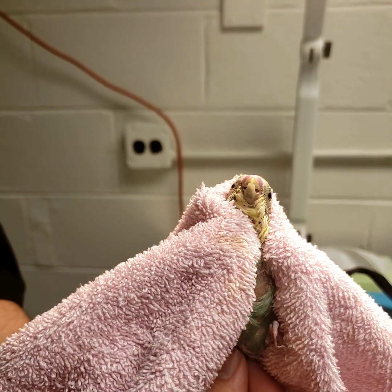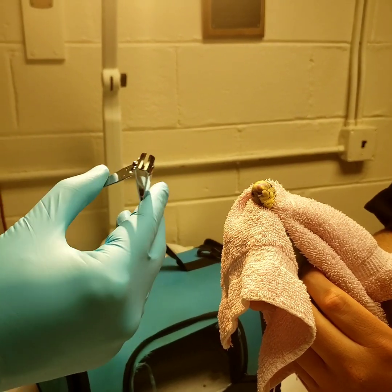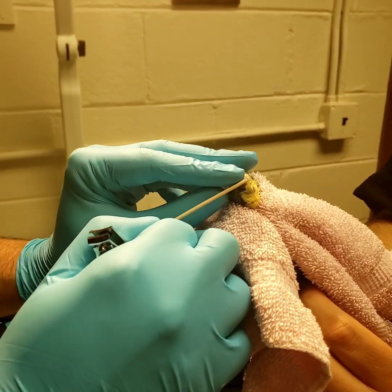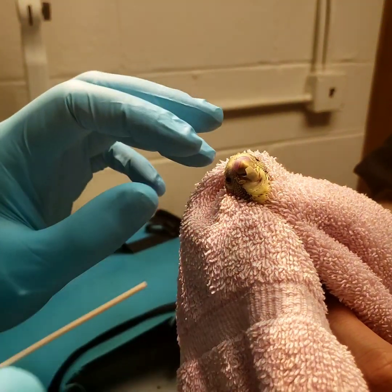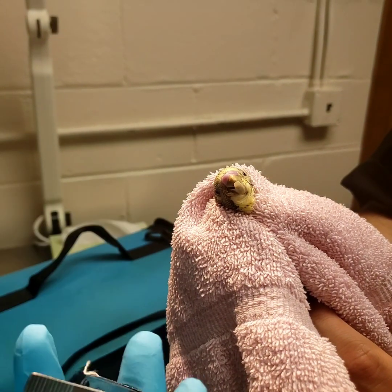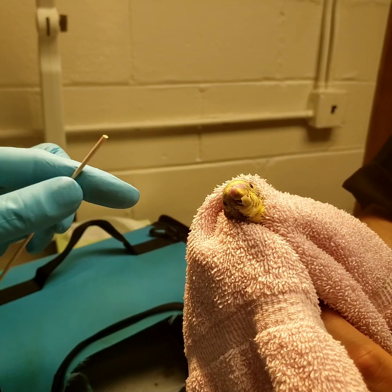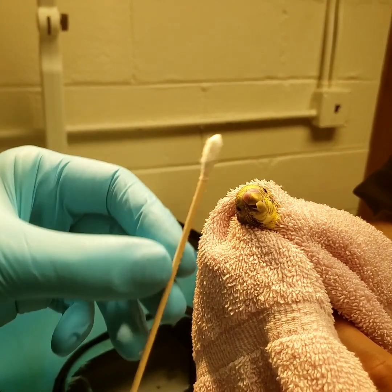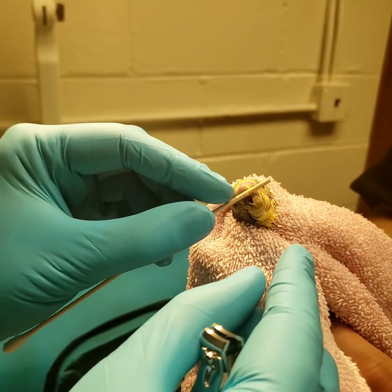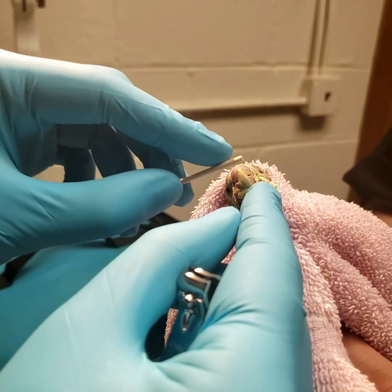We're going to start with the bottom beak, and for this one we're going to use common nail clippers — smaller is better. Since his beak is relatively straight across and overgrown in an even way, this is the only reason we're using something like this; otherwise these tools tend to be unwieldy for managing bird beaks. I'll use a Q-tip — any Q-tip will do, this one is just a bit longer — as a protector to make sure the tongue and the top beak don't get in the way of our clipper.